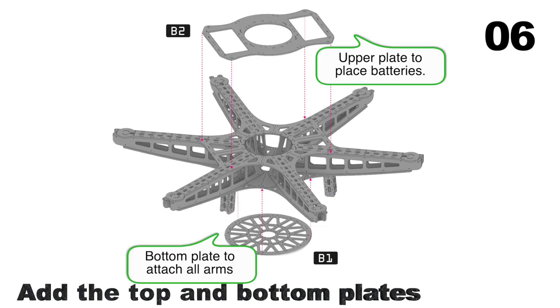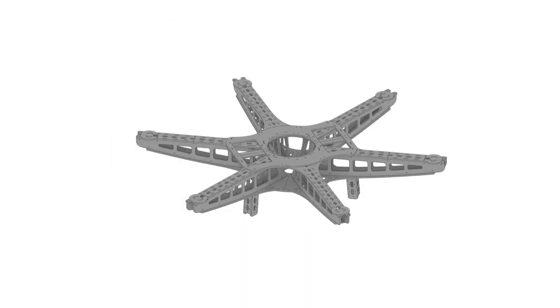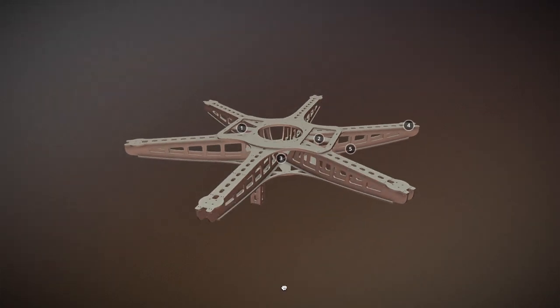Finally, use the top and bottom plates to put all the arms together. And that's it. It's designed in plywood to make the drone lightweight and cheap.